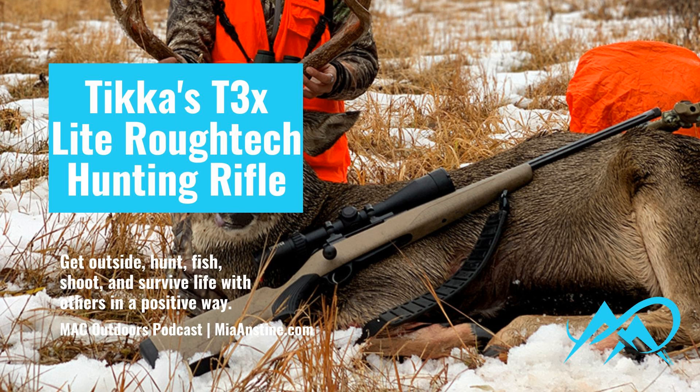I did a lot of testing with the rifle at our range. I did different shooting scenarios, which I always suggest before you go on a hunt. Make sure you take that rifle out and sight it in, and make sure that you test it in a variety of shooting positions. You want to be familiar with it before the hunt.